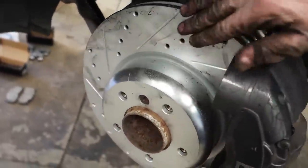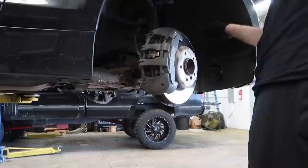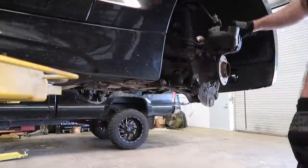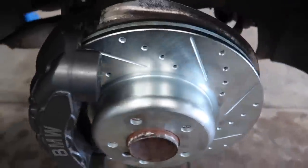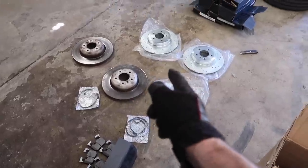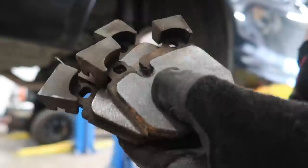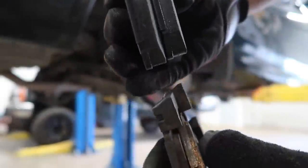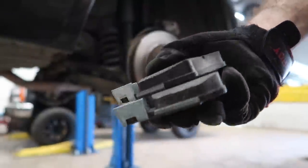Absolute mess guys, but we did it - got the new brake pads in here, got the new rotor on. Let's do the rest. Just knocked out the second front - that's two down, now it's time to do the rear. Here are the befores - look how thin these are. Here are the afters. What a difference! Let's go ahead and install these guys.